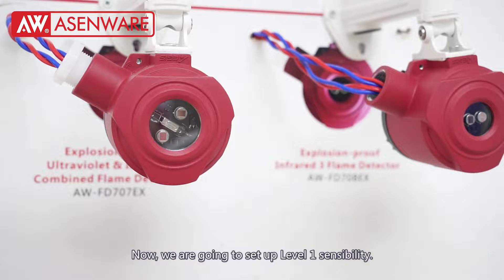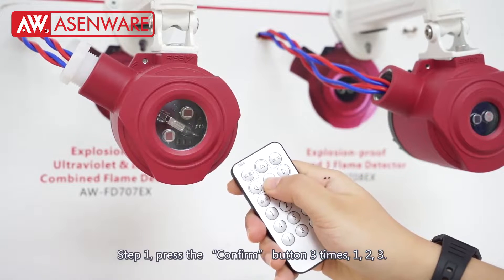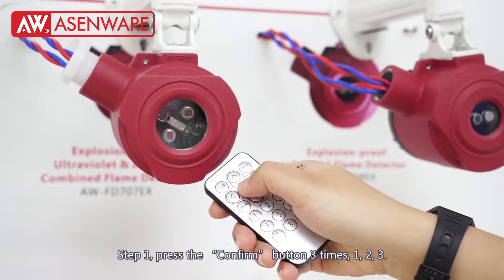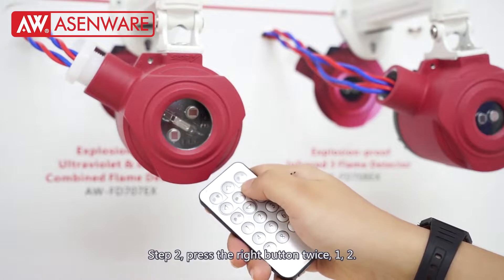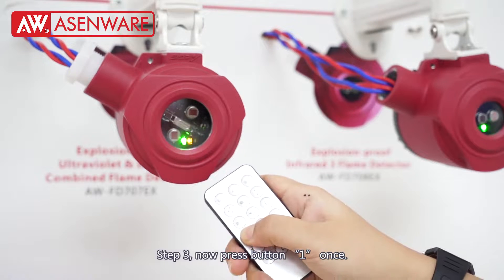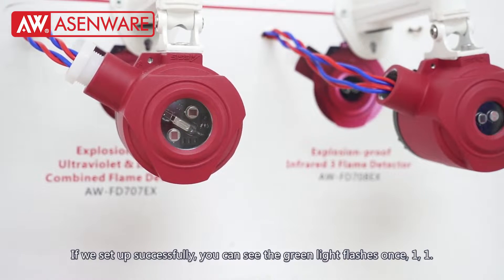Now we are going to set up level 1 sensitivity. It divides into 3 steps. Step 1: press the confirm button 3 times. Then press the right button 2 times. Now press the number 1 button 1 time. If we set successfully, you can see the green light will only flash once.